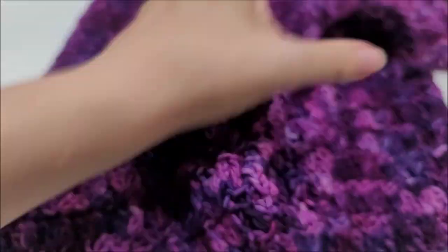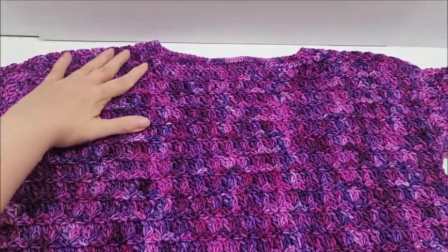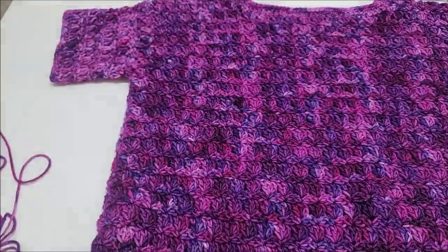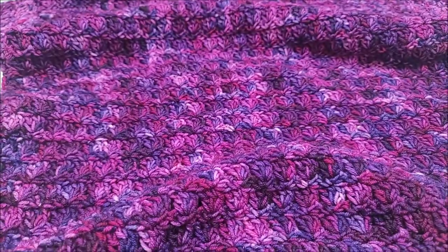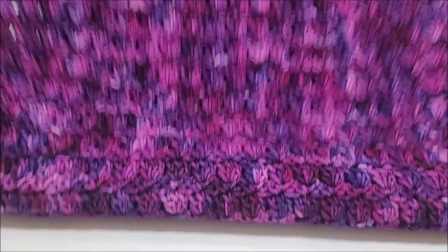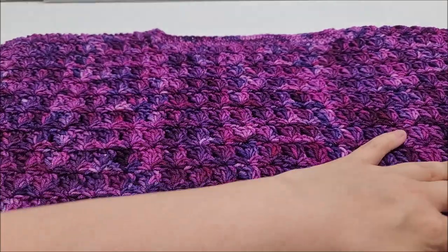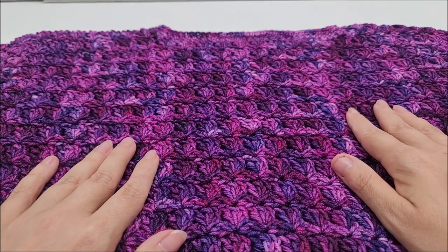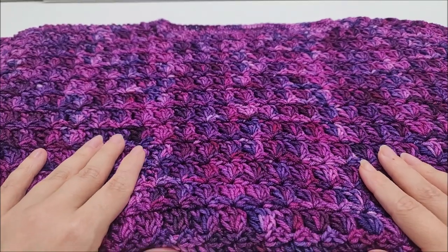Once your sleeves are done, you can be finished! I think it turned out super nice. Take a look at the pictures at the beginning to get a better view. I'm really interested to see how yours turns out — what yarn you choose, and how long or short you make your sleeves. If you make this, don't forget to show me a picture on my Bag of Day Crochet Facebook page or tag me on Instagram. Hit that subscribe button, give this video a like, and leave me a comment. Thanks for watching — have a good day!